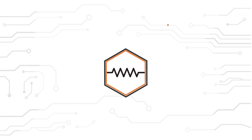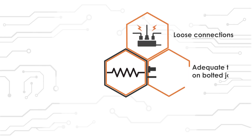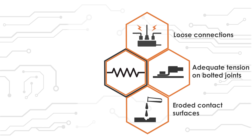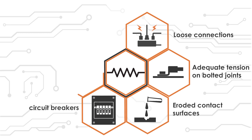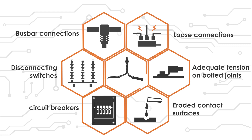It verifies the proper electrical connections at loose connections, adequate tension on bolted joints, and eroded contact surfaces. The devices under test (DUT) on which the tests can be performed are circuit breakers, disconnecting switches, bus bar connections, cable and cable joints.